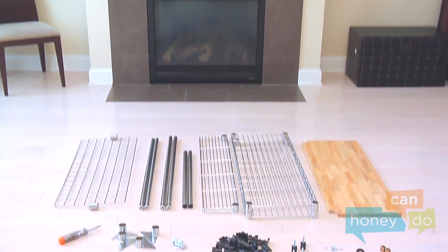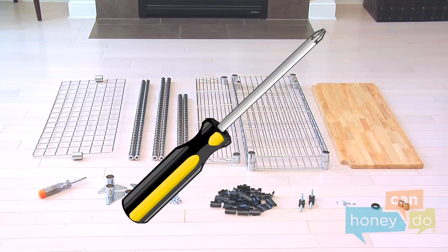To begin, remove package contents and group all like parts. You will need a Phillips head screwdriver to complete this project.